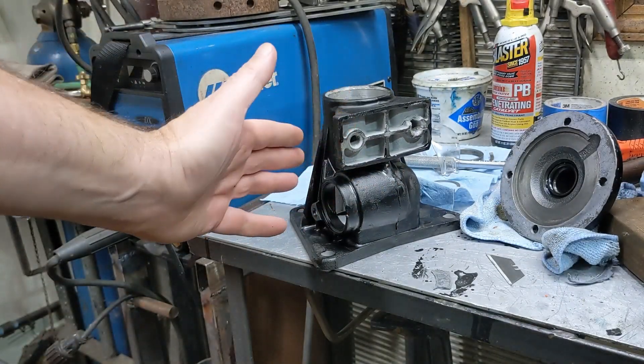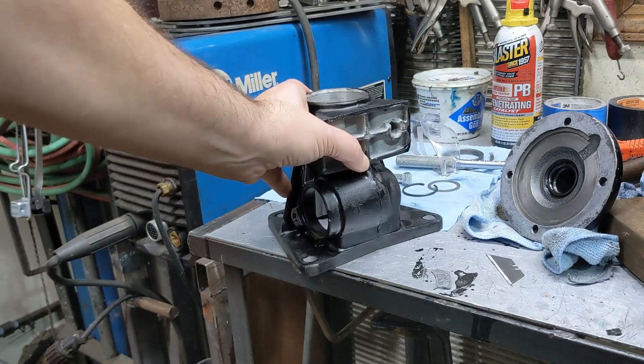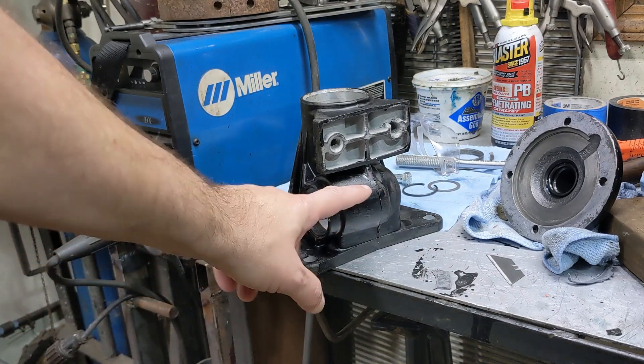I've looked around to see if I can find a replacement for this, and evidently this part is not terribly common. I can't find one used, I can't find one anywhere. So what I'm going to do before I continue searching is see if I can fix this.